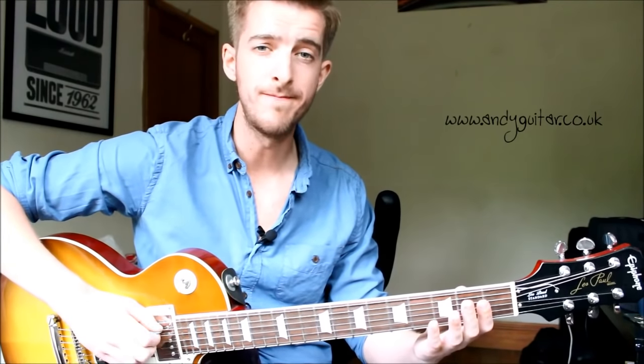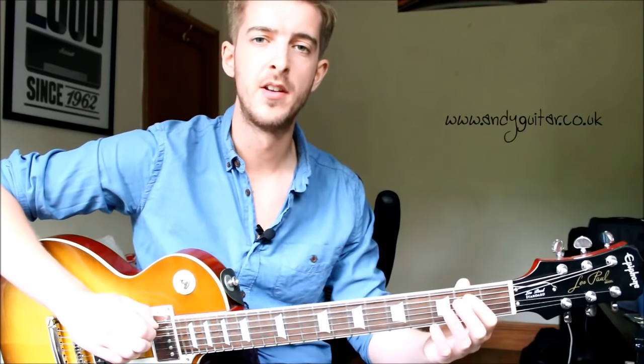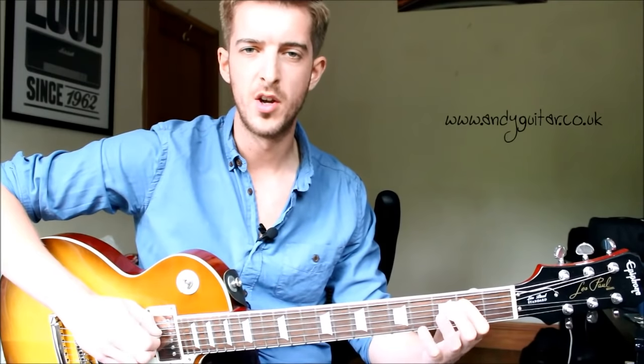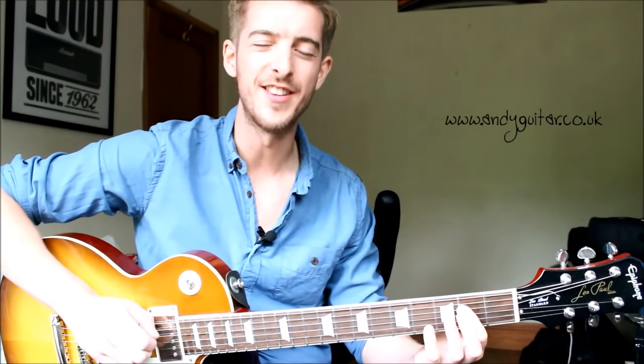Let's do that one more time: open, then three on the same string, open A string, second fret on the A string, open on the D string, and then second fret on the D string.